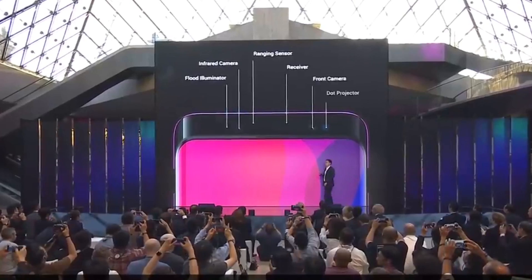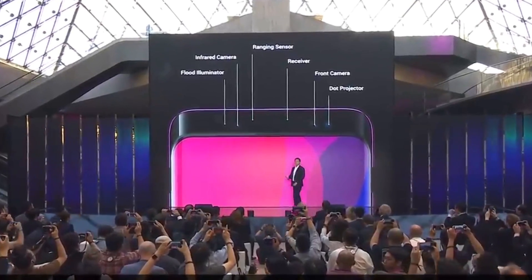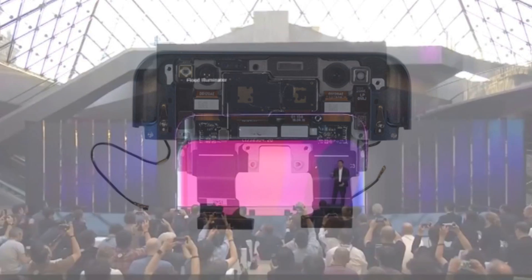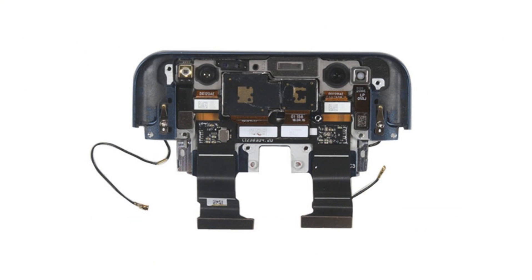Looking back at the periscope structure, 11 functional components are distributed in this small space, and the structure is sophisticated. From left to right at the top, they are: infrared camera, flood illuminator, proximity sensor, speaker, front camera, and dot projector.